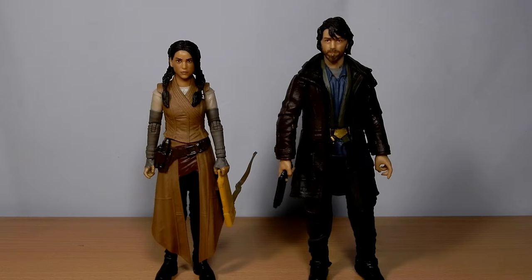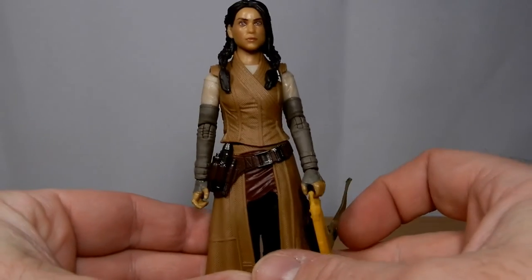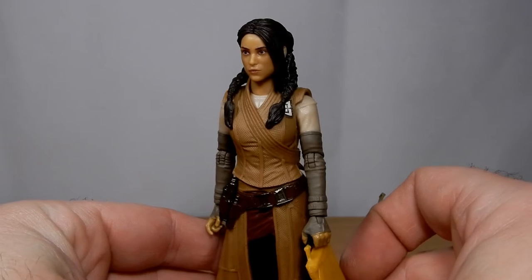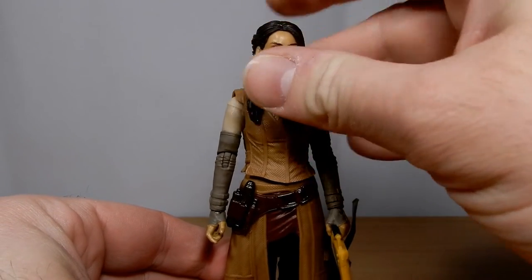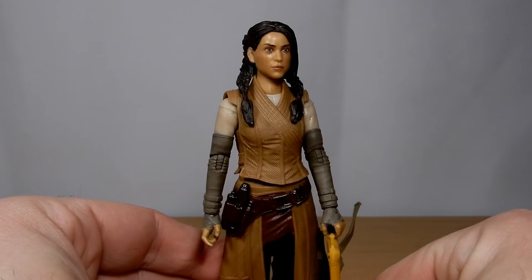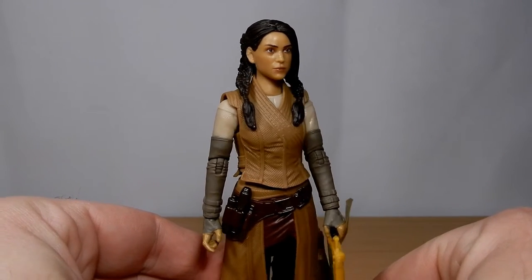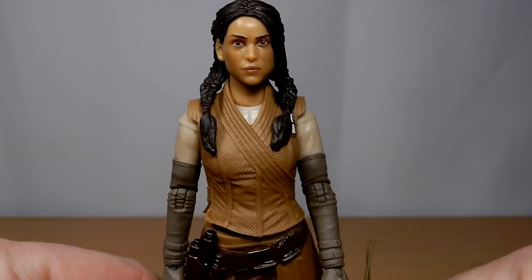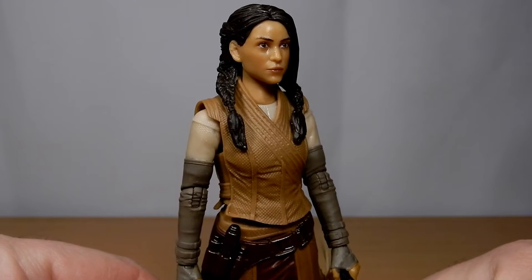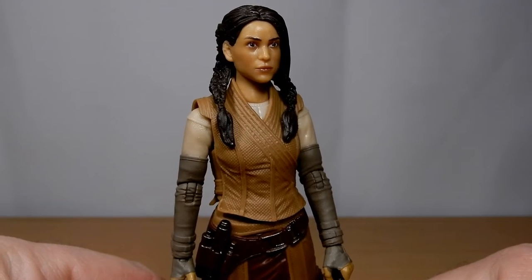Obviously Cassian is the titular character, so we'll take a look at him second, but we'll look at Bix first. I think the figure came out really, really nicely — really awesome likeness. They seem to have, in most cases, gotten past that sort of sweaty head look that a lot of Black Series figures have been plagued with over the years. It seems to have a really nice matte finish over the faces now, so they don't have that shiny sheen to it.